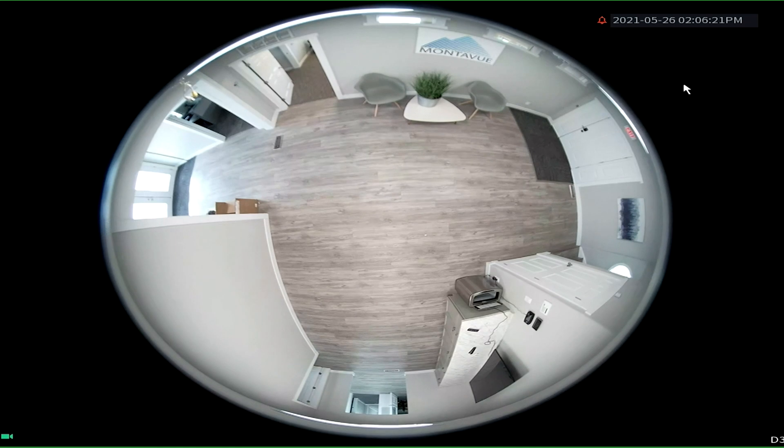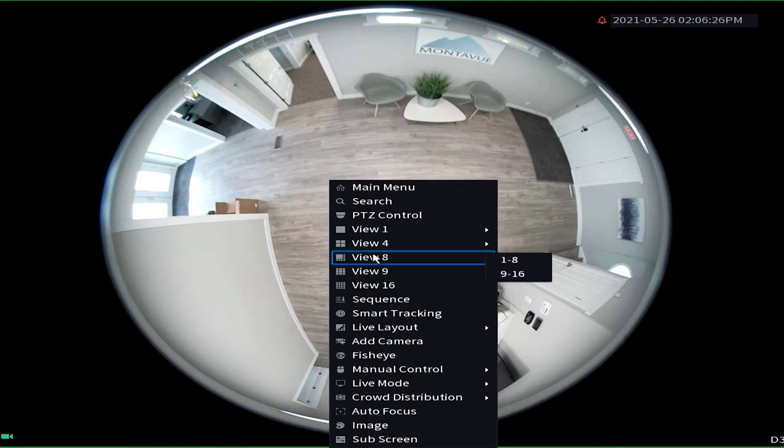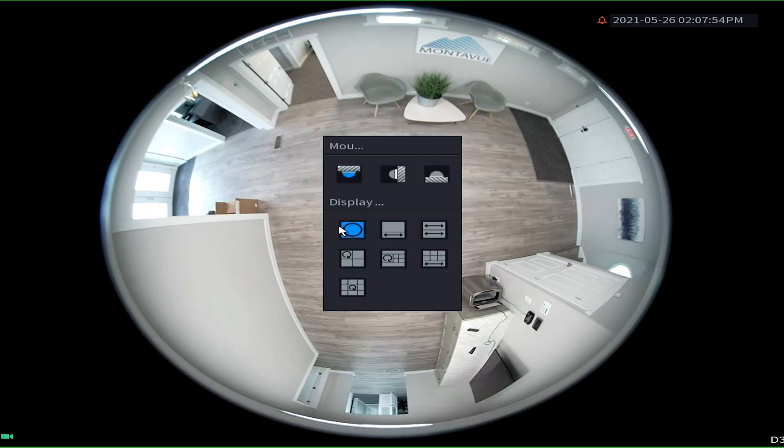You simply just have to navigate to the fisheye camera, right-click, and choose fisheye. This will give you a couple of options — one is going to ask you how the camera is mounted, whether it's on a ceiling, on a wall, or on the floor, so you'd want to choose which one applies to your fisheye. Then it's going to give you seven different options for the layout. The first one is just your classic fisheye view.